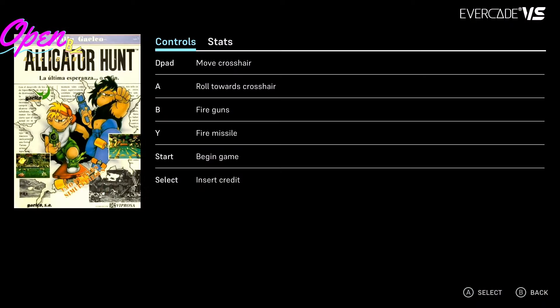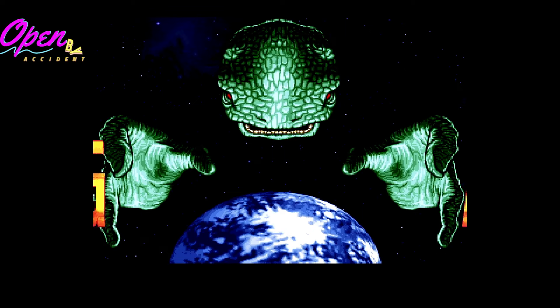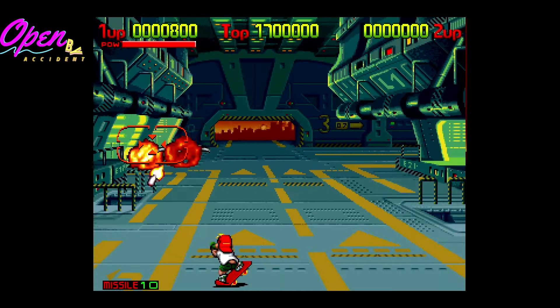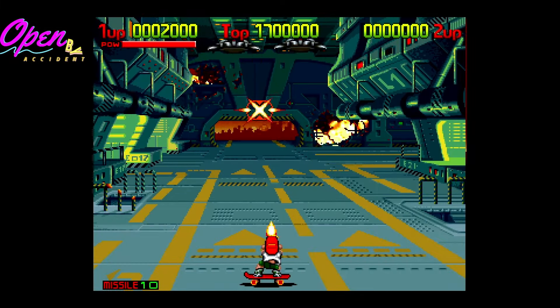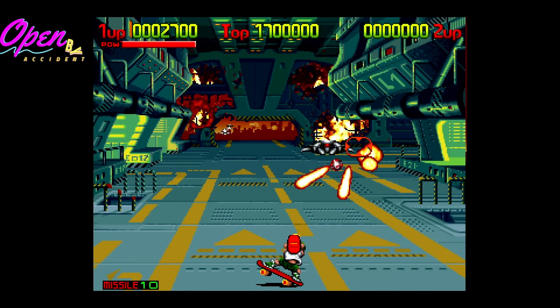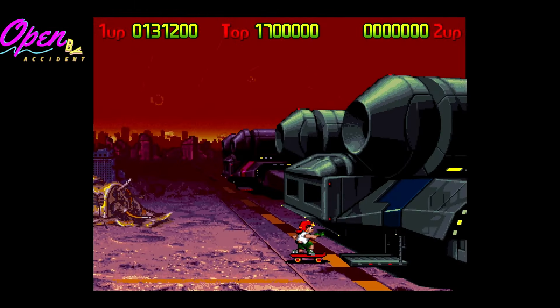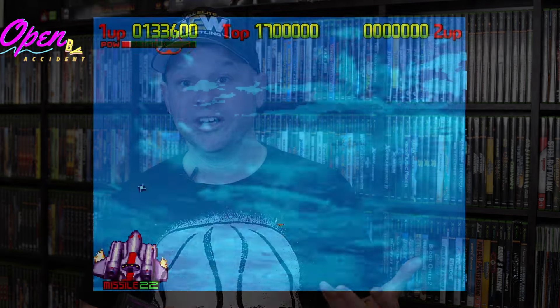Alligator Hunt is a crosshair shooter where you're basically just mowing down enemies. The premise is that reptilian aliens have invaded Earth and you play as a teenage skateboarder blasting through enemies. At some point you get into a spaceship and do the same crosshair shooting across the screen. It's interesting — the premise is really out there — but the gameplay is really good and it's fun. It's a strange, strange story, but Alligator Hunt is a lot of fun and I highly recommend it in the Galico Collection 1.